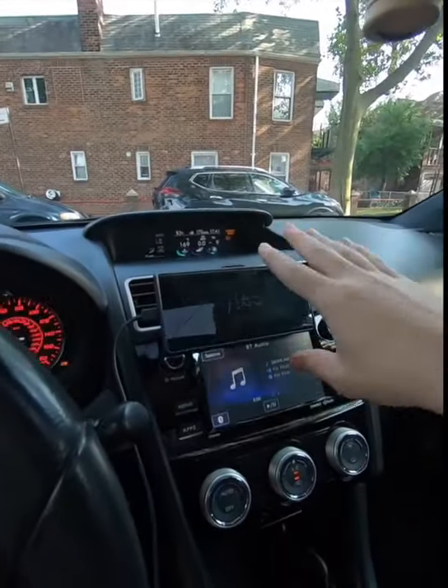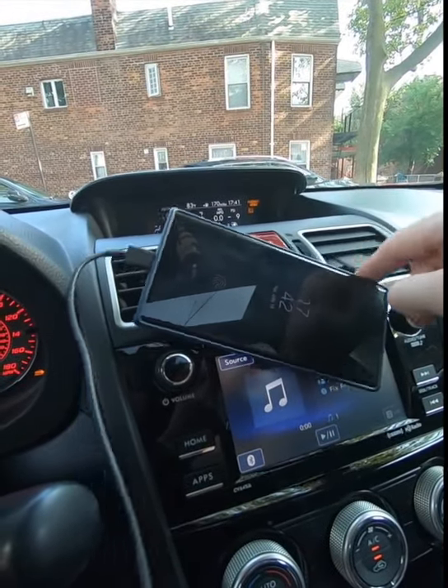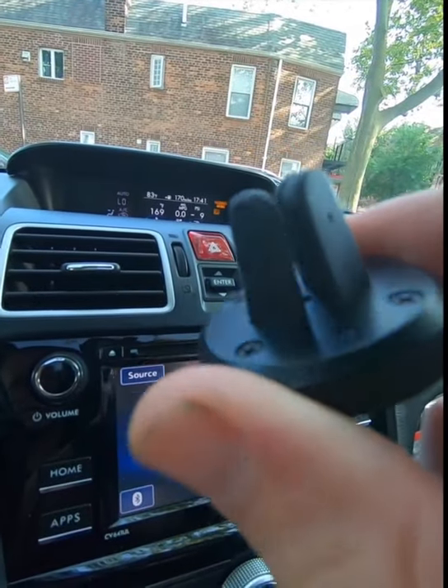I've been getting a lot of phone mounts over the years and I can't find one that I really like. I like the magnetic ones, but here's the problem: I like having my phone horizontally and on bumps my phone just keeps rotating. And it's because of this little thing that sticks inside the phone case — and this sucks.